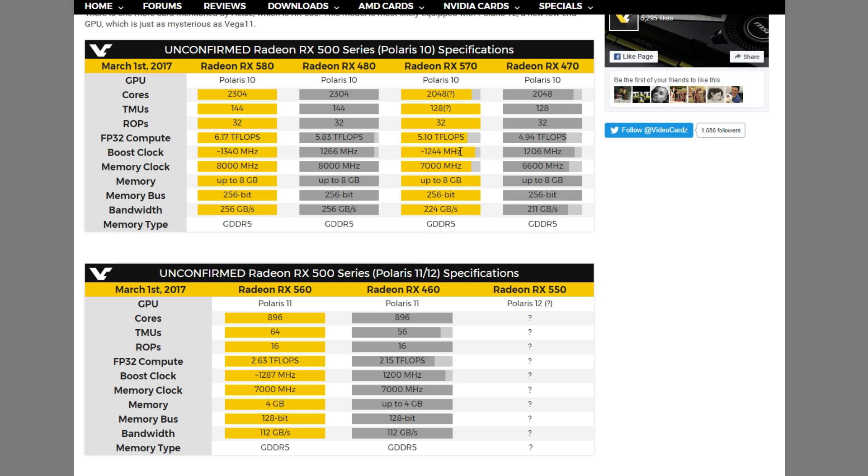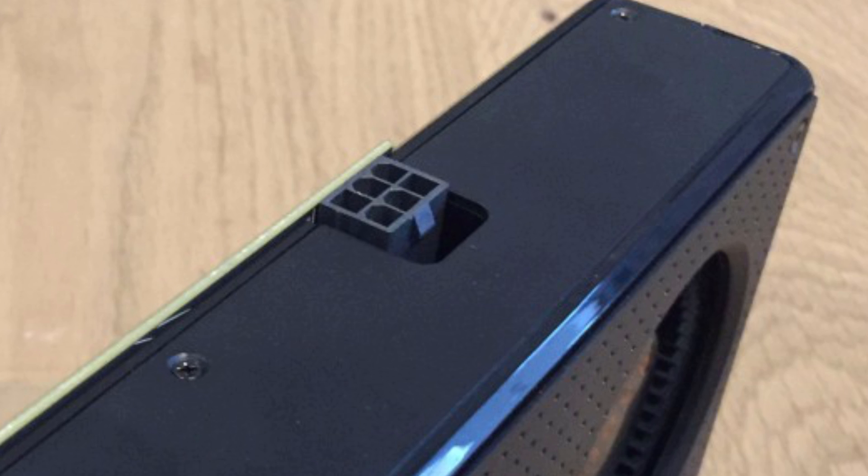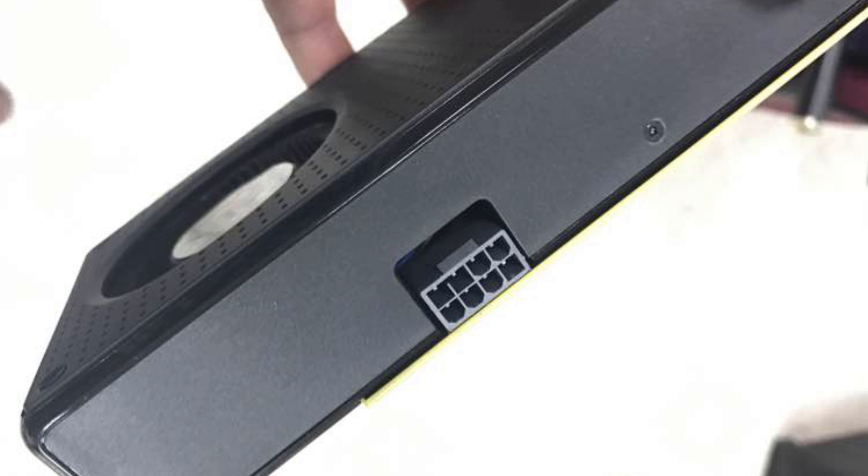They only raised the clock speed. So what have they changed on the 500 series? The cards were on a 6-pin power connector and they want to change it to an 8-pin connector.